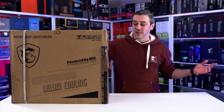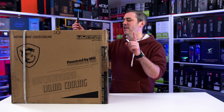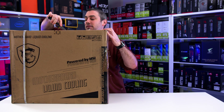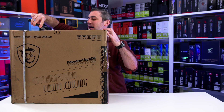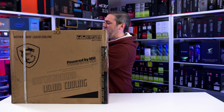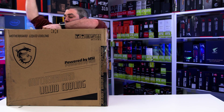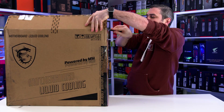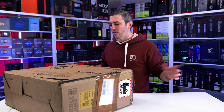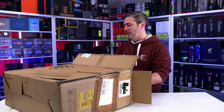So I just got this package in from MSI, and it does say motherboard liquid cooling. That sounds very interesting. I want to show you guys exactly what it's all about, because this is very, very exciting. And as the thumbnail probably suggests, you kind of know what's inside here, but not the full story. I know for a fact that there is a motherboard in here, some form of liquid cooling, and an unreleased Intel CPU.